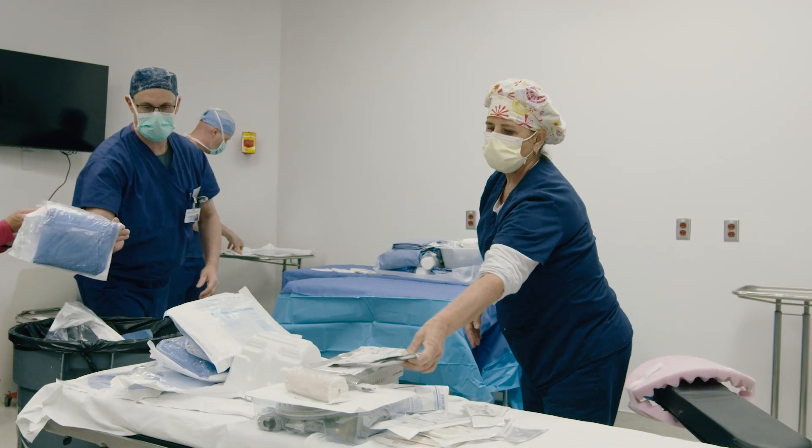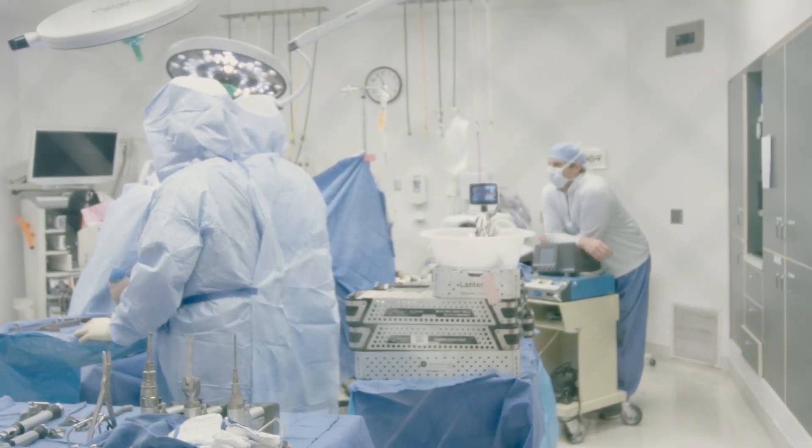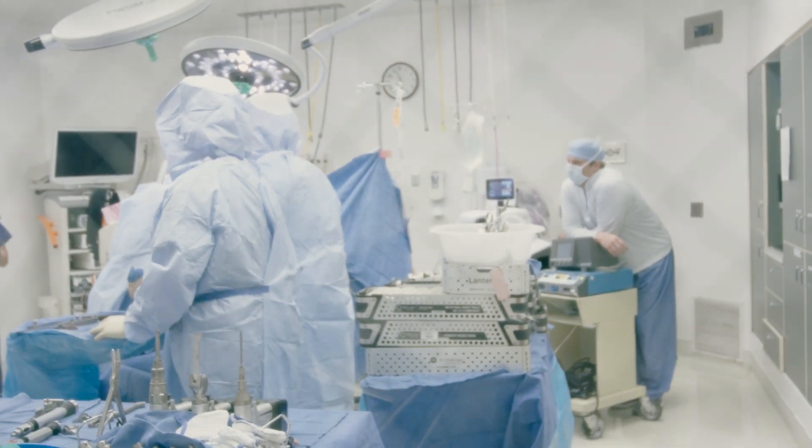I'm Dr. Will Carpenter and I'm an adult reconstruction orthopedic surgeon. I work for Tennessee Orthopedic Alliance, which is a private practice group in Middle Tennessee. Our surgery center here in Nashville, Tennessee currently has six operating rooms. It is generally only orthopedic surgery and we have two rooms carved out for adult reconstruction for hip and knee replacements.